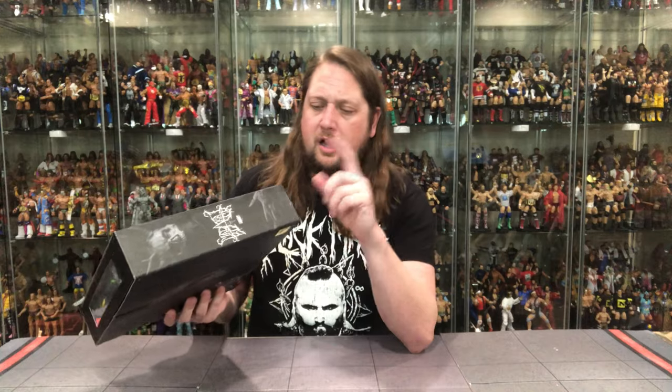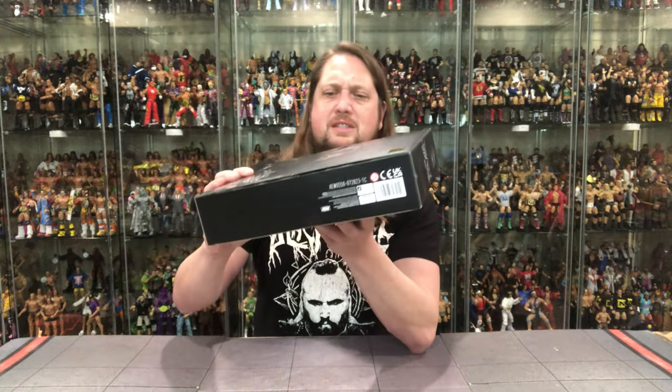It is number 140. It doesn't say Unrivaled, doesn't say Unmatched, so that's a little different. What is it 140 of? I'm assuming Unrivaled. Very strange on that numbering. Personally I'd say just leave the number off, save the ink. You do get Malachi Black on the side, a little window to let the light in, very similar to his Supreme Edition — one of the hardest to find figures of the last couple of years in the wrestling figure space.